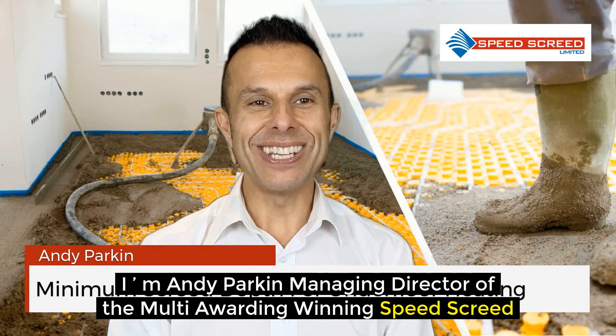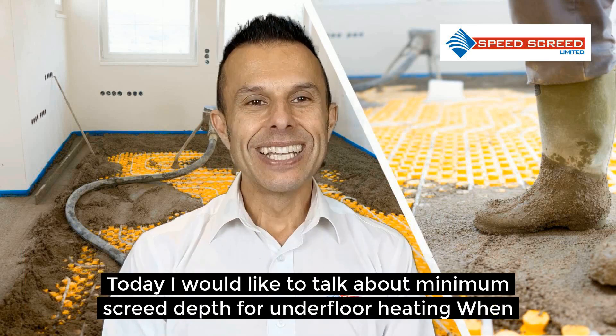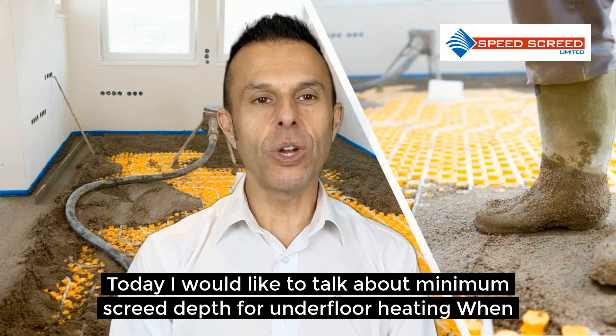I'm Andy Parkin, Managing Director of the multi-award winning Speed Screed. Today I would like to talk about minimum screed depth for underfloor heating.